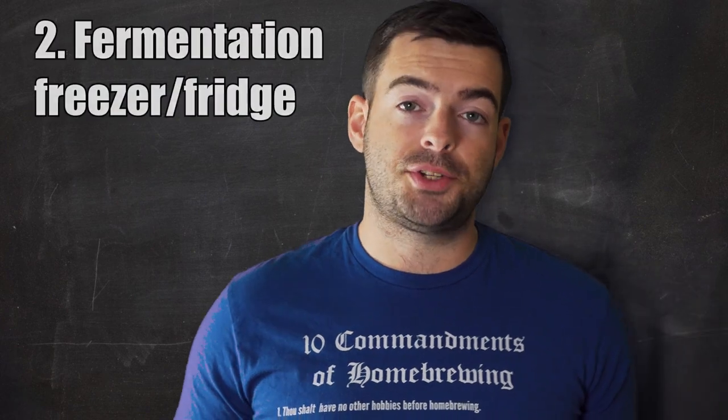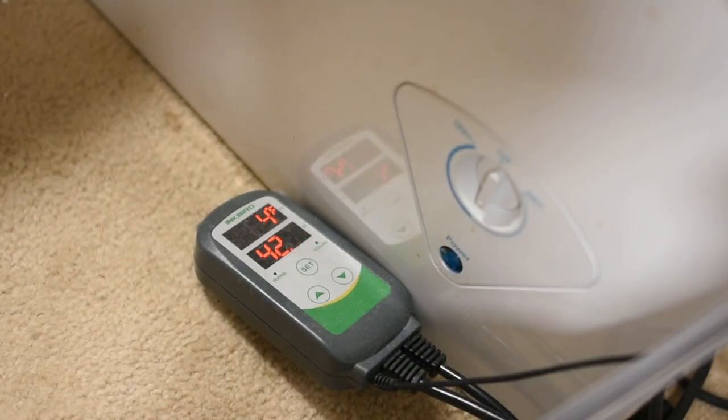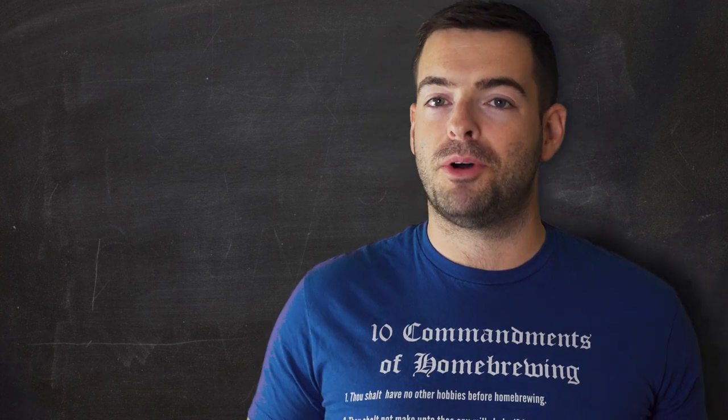Method number two is our first actual control system, and that is simply getting a chest freezer or a refrigerator, hooking that up to a temperature controller like an Inkbird that you can use to maintain a steady temperature. These work really, really well if you have the space for them.